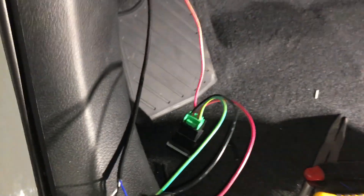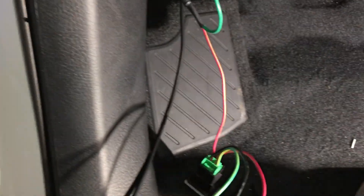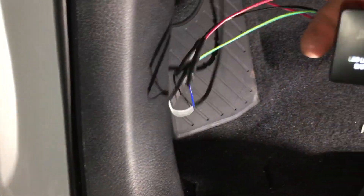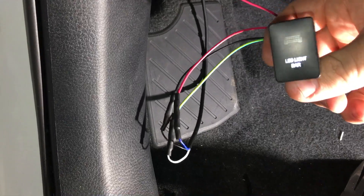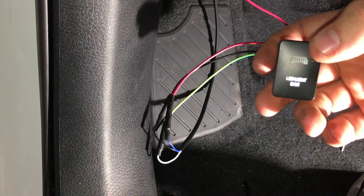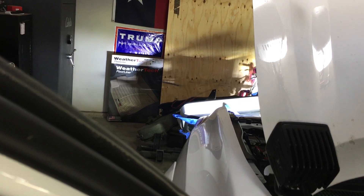I'll show you when the truck is turned on — if you look, the bottom of the switch is lit up. And if you wire it correctly, when you turn your light bar on, the top lights up, and then you can see the light bar is on.